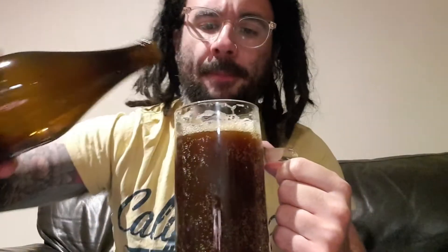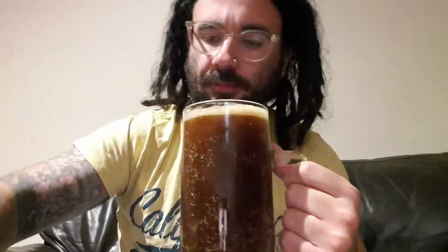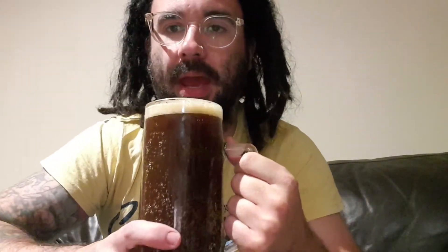Two-finger head, it looks quite foamy with big bubbles, so that'll go away pretty quickly. I'll have a sniff for you guys. Biscuity, bready, malty — I think I'm going to like this straight off from the smell. He used a Cooper's kit, I'm fairly sure.